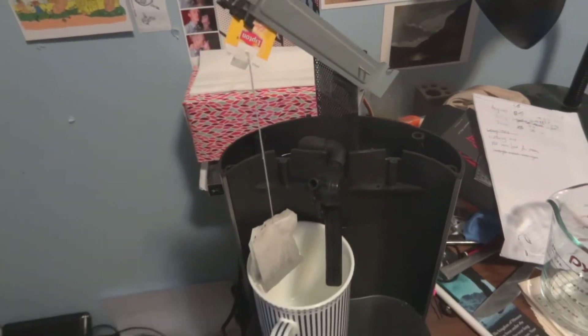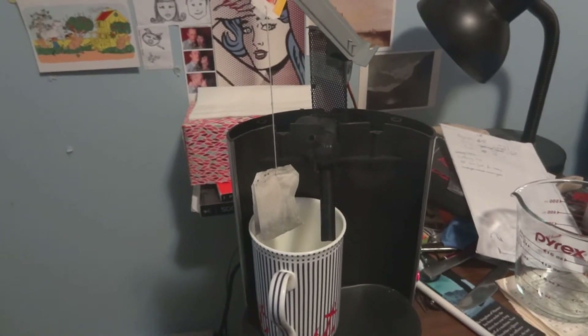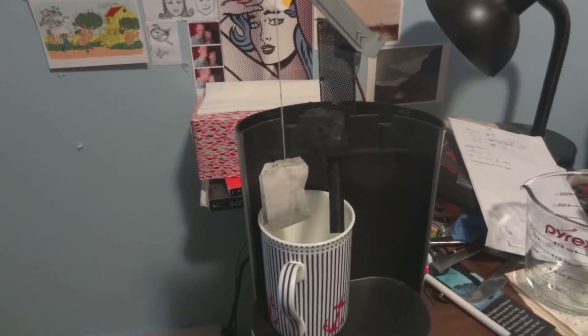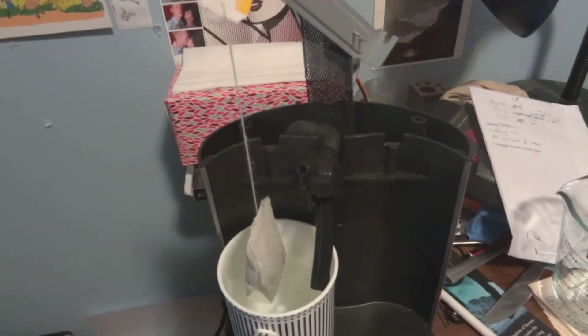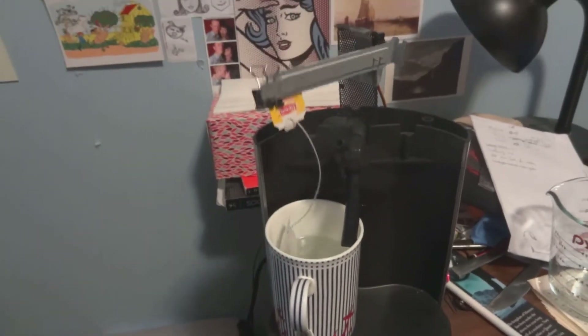You can probably hear that the process has begun. This carries on for about two and a half minutes. The last of our hot water is getting pumped out of the machine — it tends to get a little bit violent towards the end.